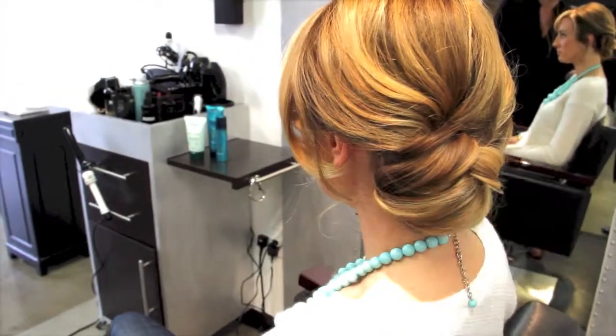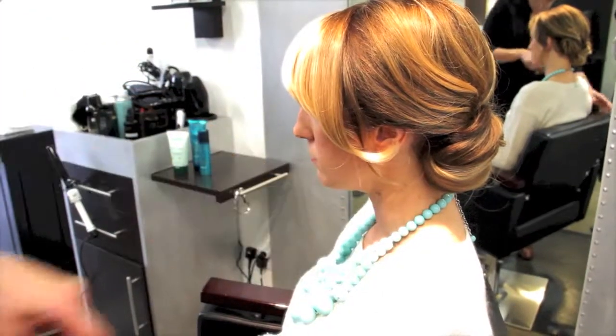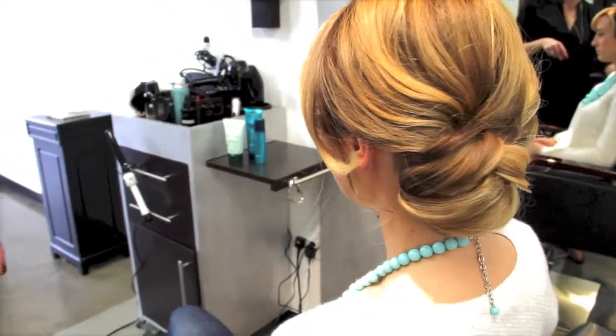This is a perfect updo for either a wedding, bridal shower, baby shower, or just going out.